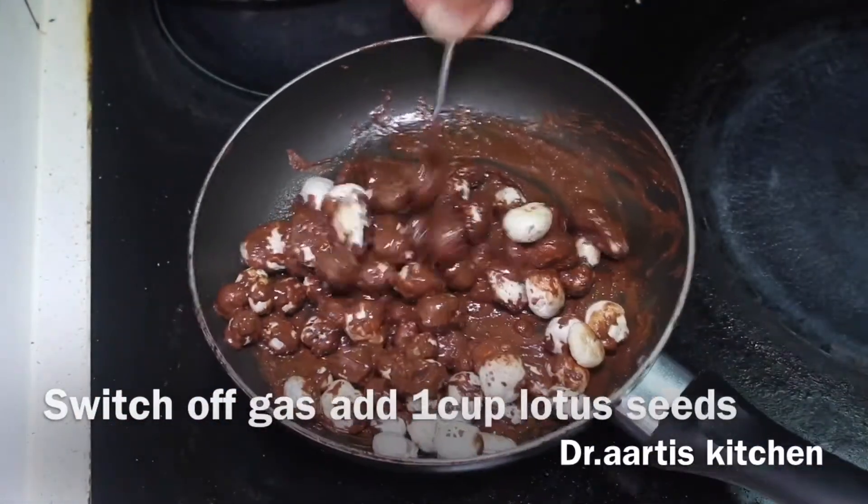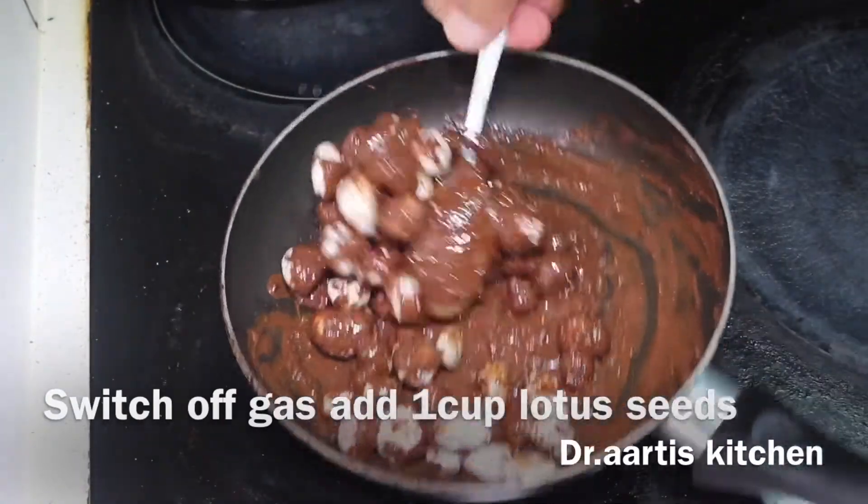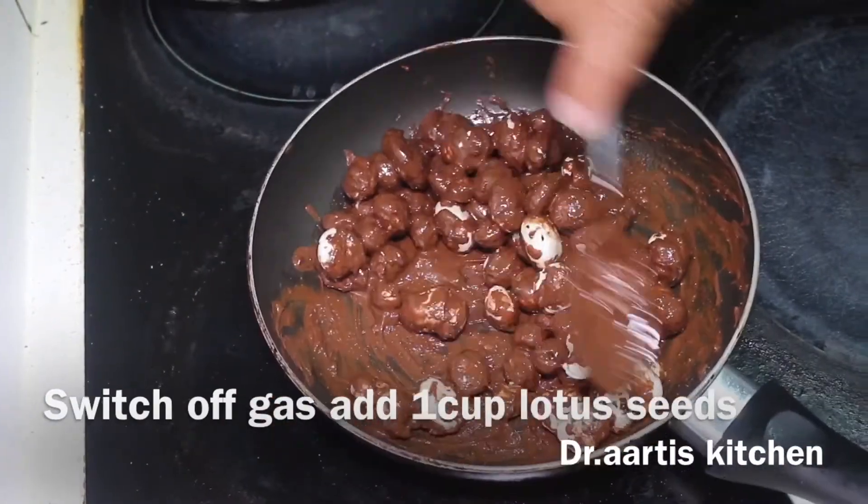Nice recipes — must-try recipes! Try it and give me feedback. Our chocolate lotus seeds are mixed very well.